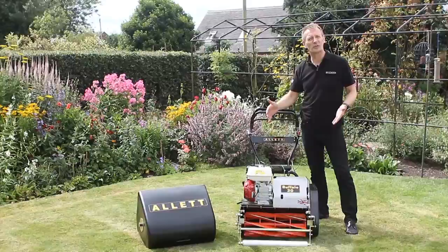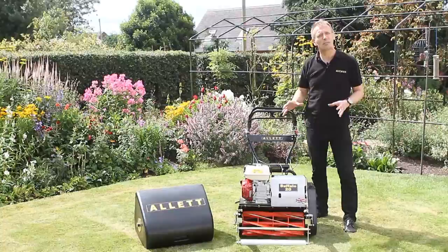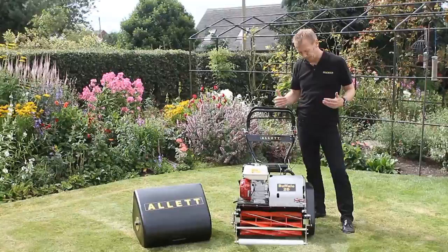It can be used as a professional product — if you walk behind a mower for your job, then this is a mower that you'd be very proud to walk behind. It's also very precise in what it does and has an amazing ability to cylinder mow even in very wet conditions and put all the grass into the grass box.